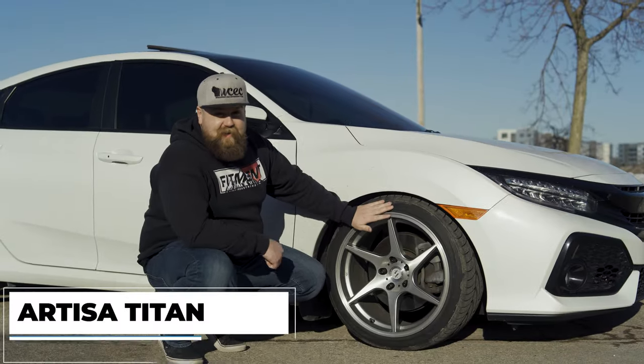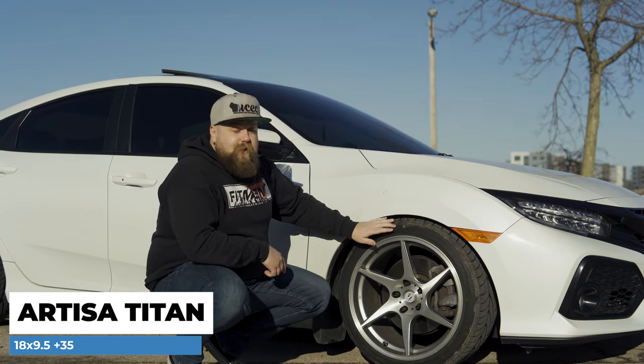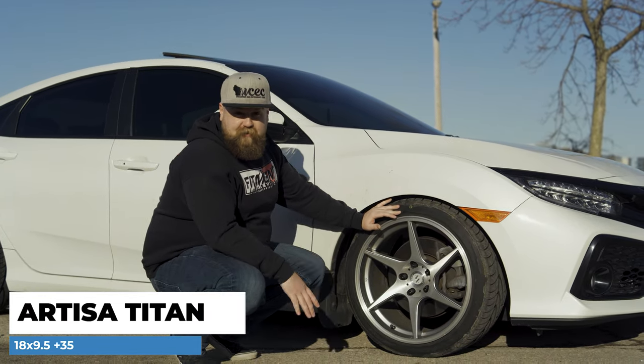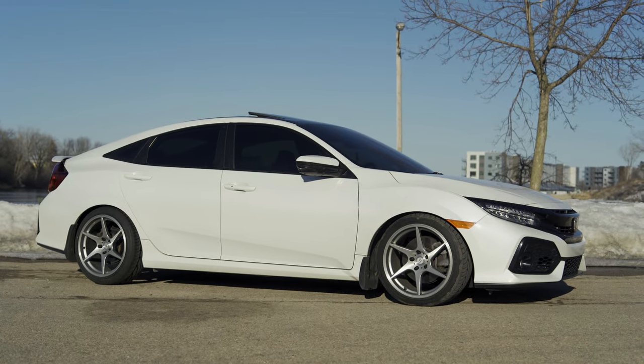This is an 18 by nine and a half plus 35 Artisa Artform Titan, and this thing weighs in at just 18.7 pounds. The way they were able to achieve that is they use what they call Artformed Technology, which is a version of rotary forming that keeps these things light and super strong.